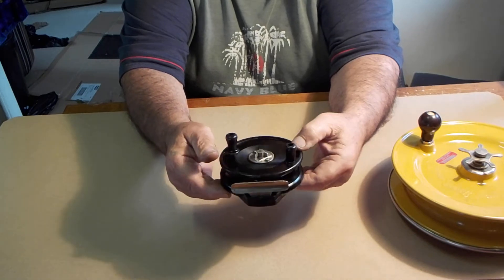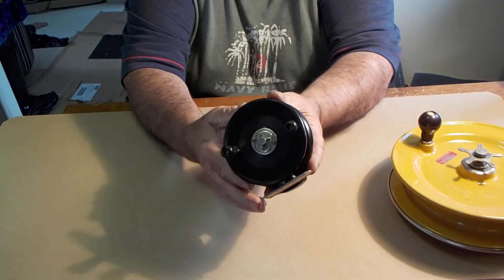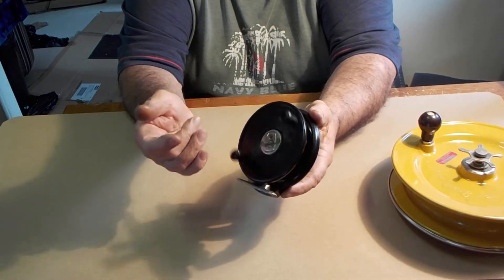I mean, I think they make better reels today, but if you want to get nostalgic, I just have a few of these.